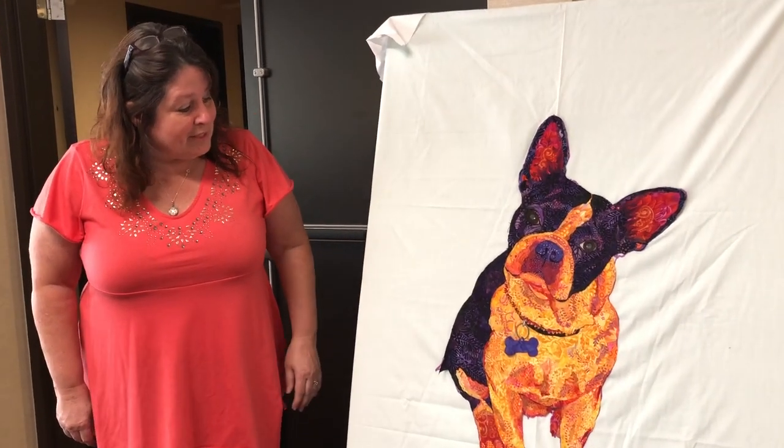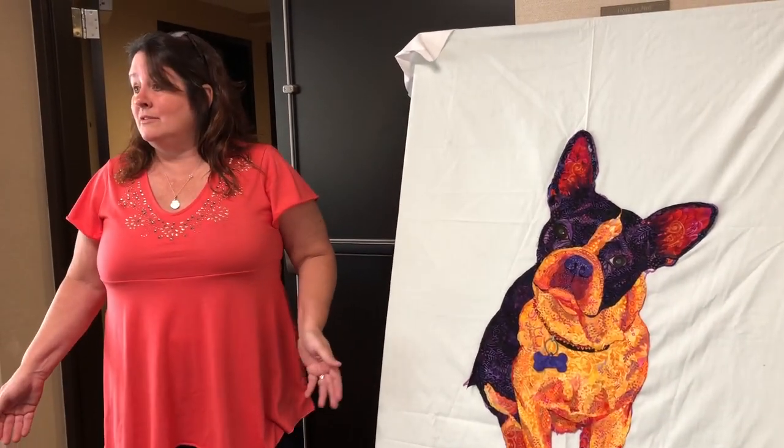Thank you, Lori. So it's Susie. She's a black and white dog, and I wanted... I'm a perfectionist.